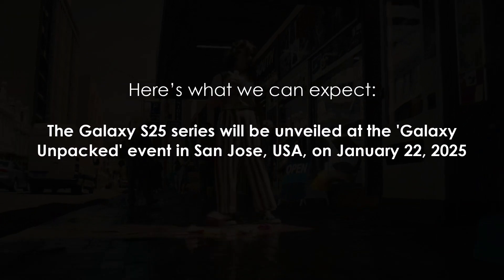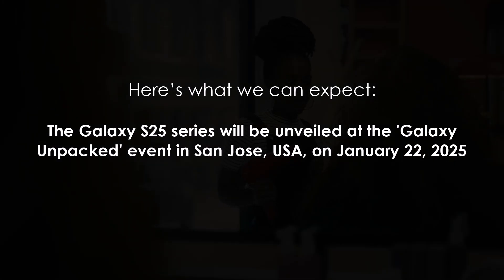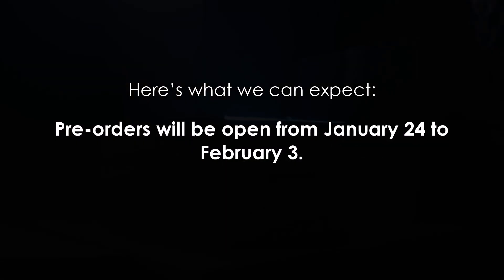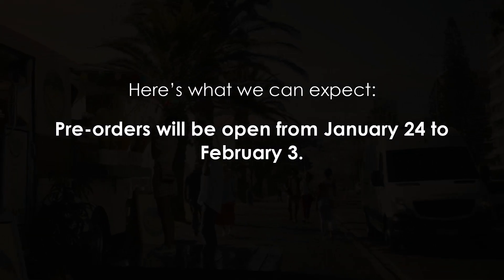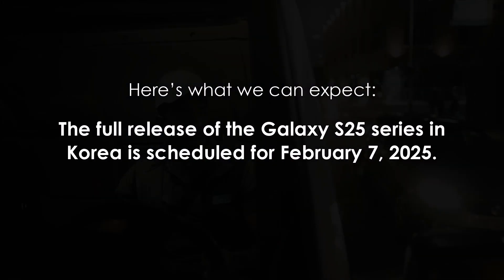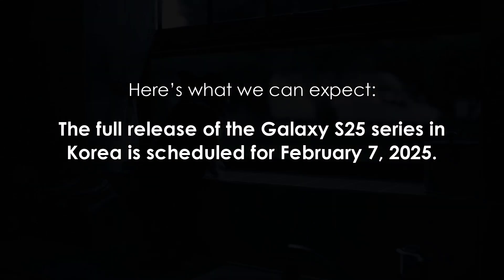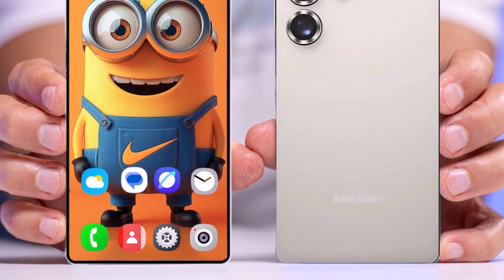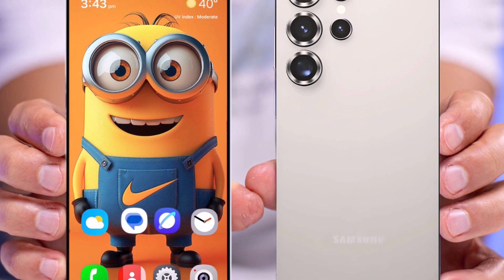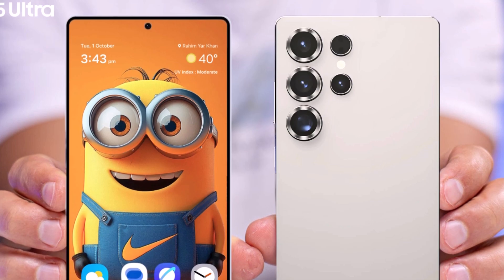The Galaxy S25 series will be unveiled at the Galaxy Unpacked event in San Jose, USA on January 22, 2025. Pre-orders will be open from January 24 to February 3, with early access starting February 4. The full release in Korea is scheduled for February 7, 2025. With the Galaxy S25 series, Samsung aims to strengthen its position in the premium smartphone market, with enhanced AI capabilities, refined designs, and upgraded specifications.